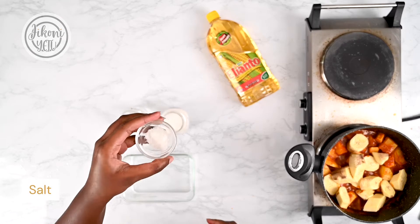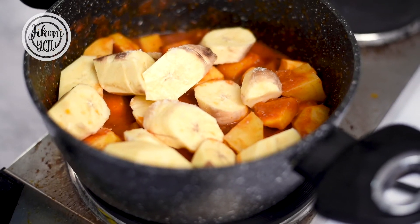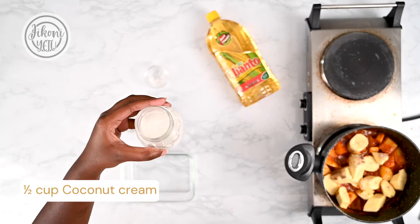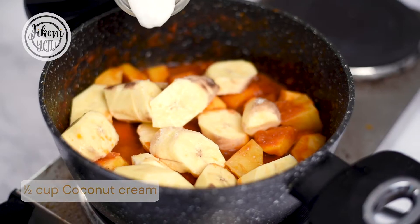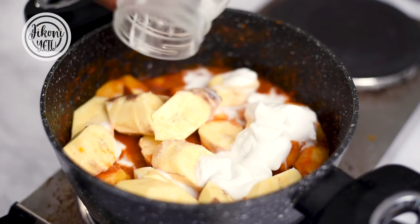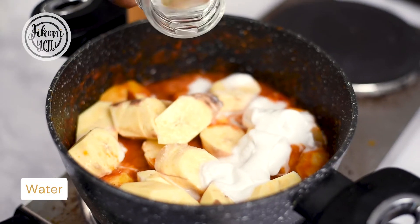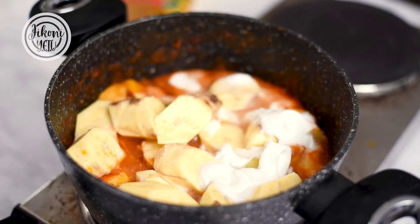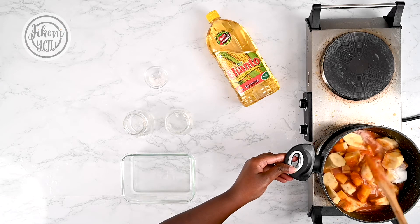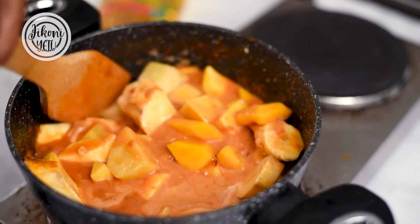I'm also gonna add a pinch of salt, some coconut cream, and some water. Give it a good stir and now we're gonna let this cook for about 20 minutes and it will be ready.